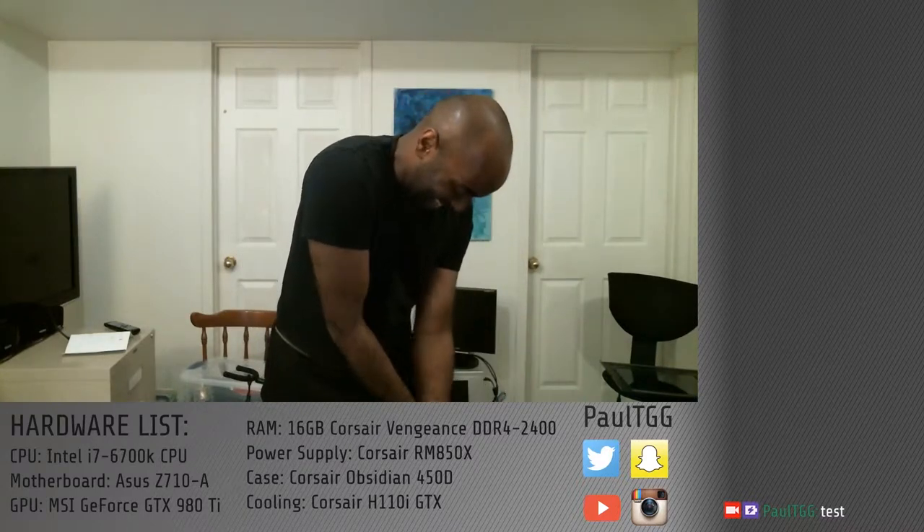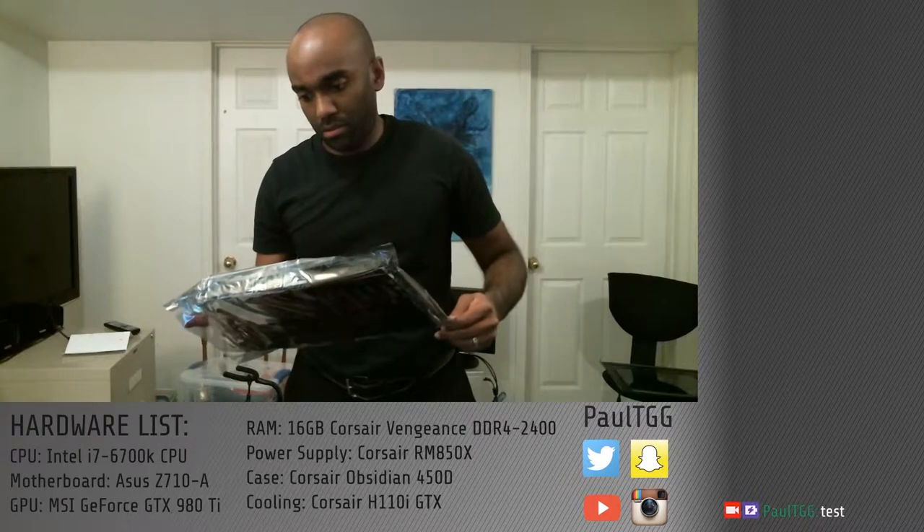Next thing is... As you can see below, I have the — Asus said 170. Whoops, I put 710 there. That's not true.